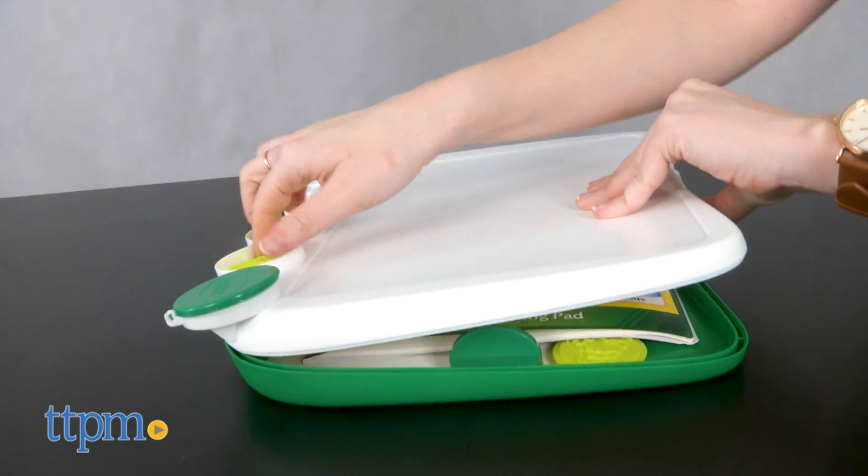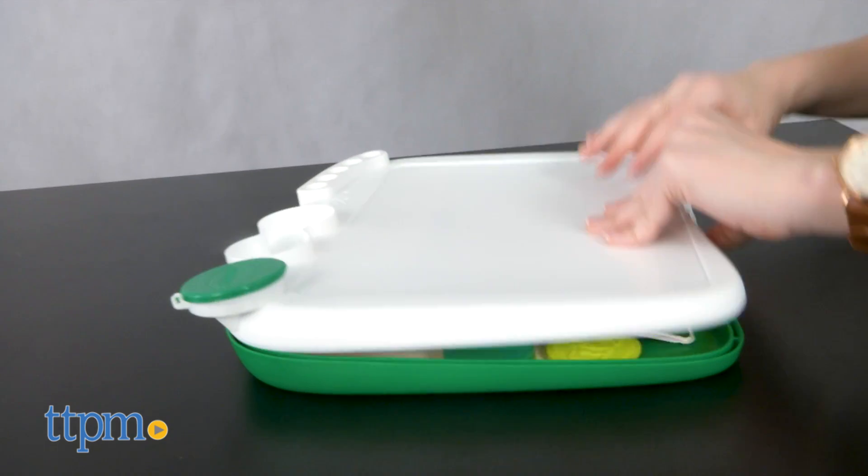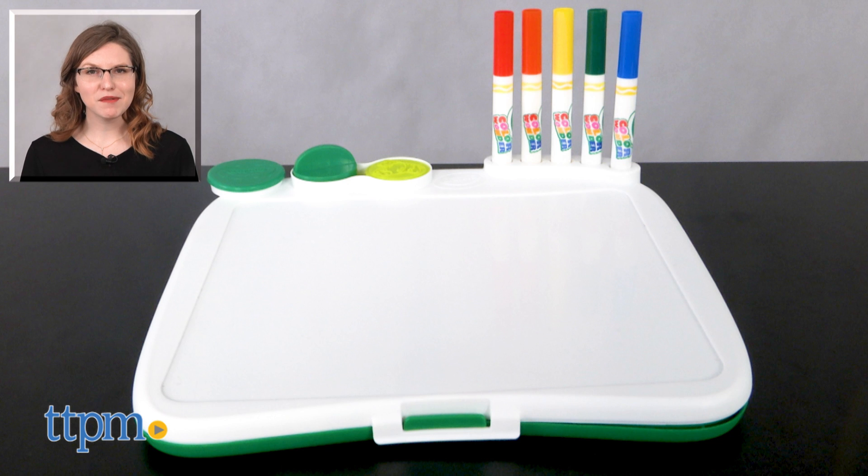The Crayola Color Wonder Art Desk with Stamps kit is for ages 3 and up and it's from Crayola. For more on where to buy and current prices, find us at TTPM and subscribe to our YouTube channels for more great reviews every day.